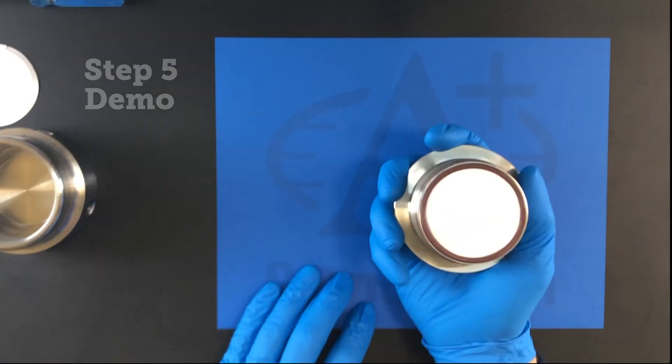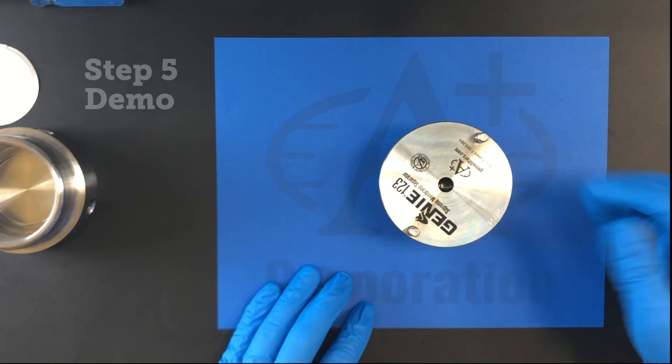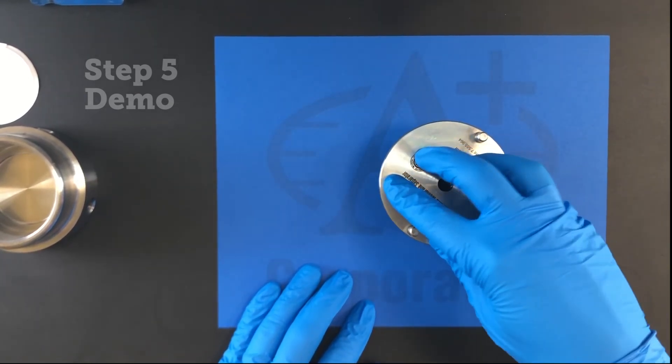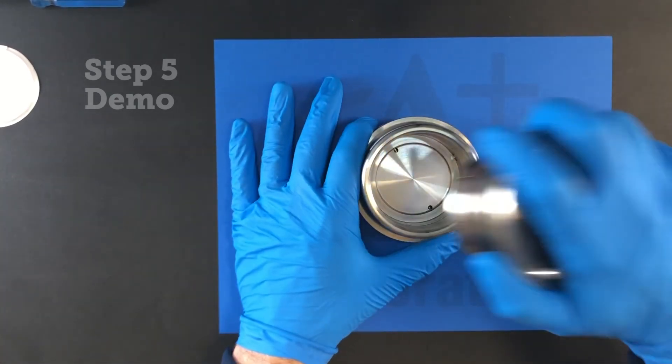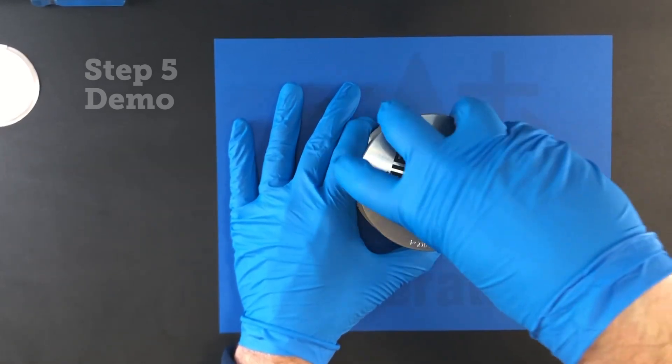On a clean, dry, and flat surface, turn the cover over so that the membrane is facing downward. Press the cover down so that the rest of the o-ring is evenly pressed into the groove. By hand, screw the cover back onto the body until it reaches a mechanical stop.